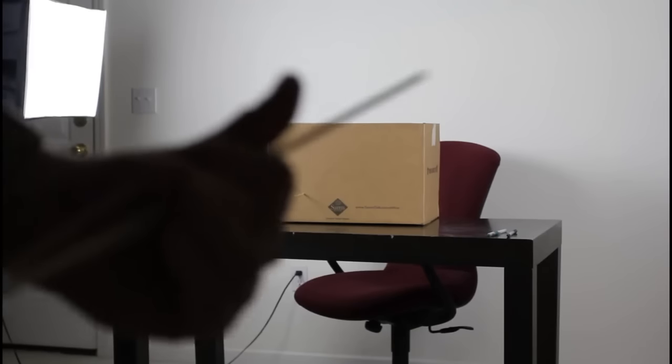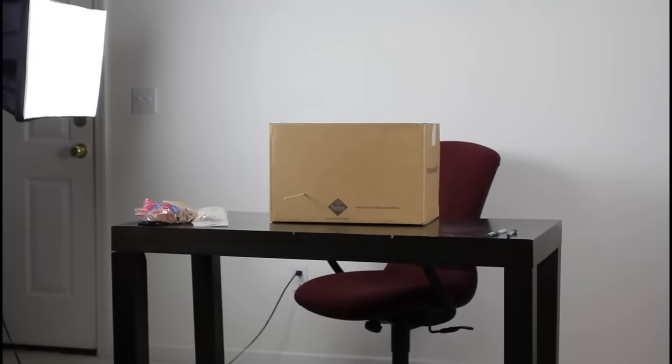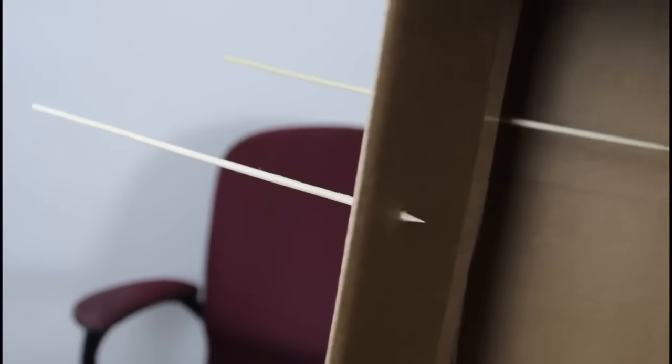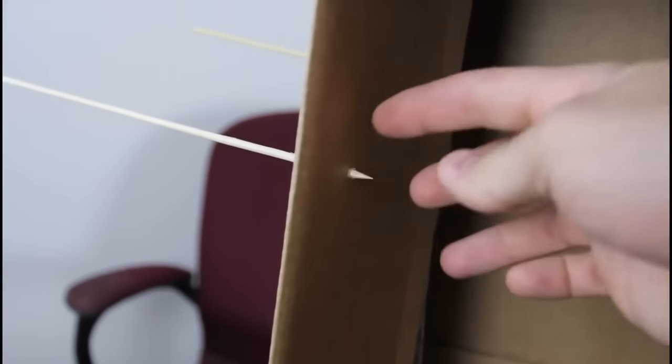Let's shoot it one more time — I got it set and loaded. Point it at the box and release. From like 10 feet away, that's what happens. Look — this one went through two cardboard boxes and this one went through one. You see what I'm saying? That's pretty much it.